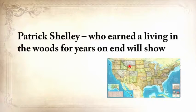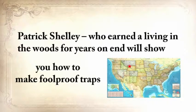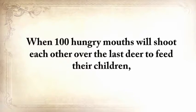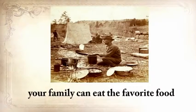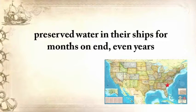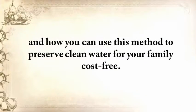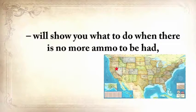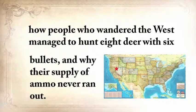Patrick Shelley, who earned a living in the woods for years on end, will show you how to make foolproof traps — including an awesome chapter about how to trap different animals in winter, just like our forefathers. From Shannon Azares, you'll learn how sailors from the 18th century preserved water in their ships for months, even years, and how you can use this method to preserve water for your family cost-free. Mike Searson, a firearm and Old West history expert, will show you what to do when there's no more ammo to be had, and how people who wandered the West managed to hunt eight deer with six bullets.